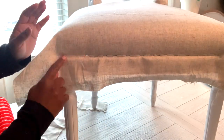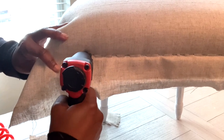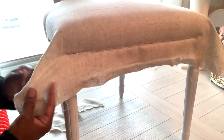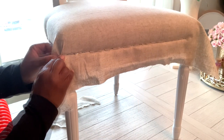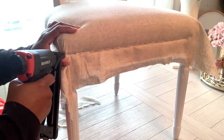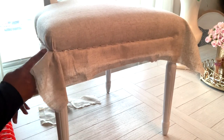Make sure everything is still tight, then staple all the way around until you get to the corner. You see how that is the triangle — just open it up, fold one side in, fold the other side in, pull it tight, and hit it with a staple. There you have the corner.